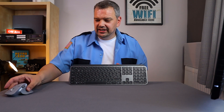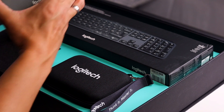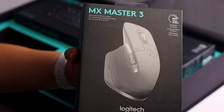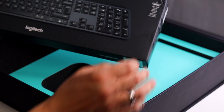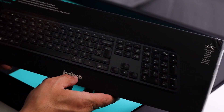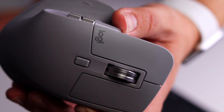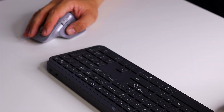Regular viewers of my channel will have seen these on quite a few videos, so you'll know how long I've been using them. I have to do a review because they're fast becoming my favourite gadgets — I use them every single day. Big shout out to Logitech, who actually sent these to me for review. A bit of a spoiler alert: I kind of love them. I don't think I could go back. Look at this keyboard — it is just beautiful. It's a lovely graphite black keyboard, and the mouse is very attractive and very comfortable.